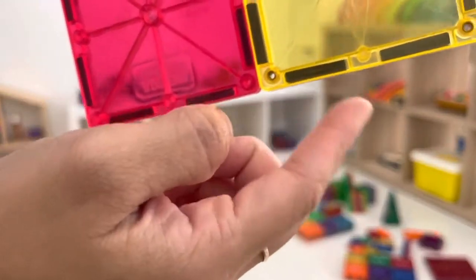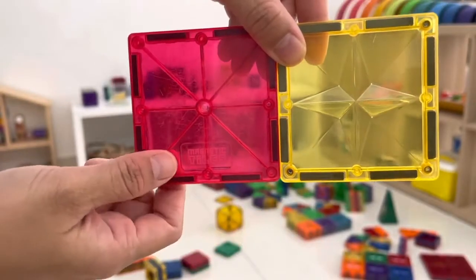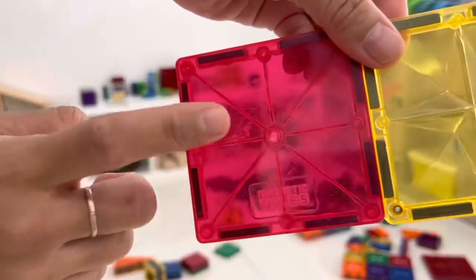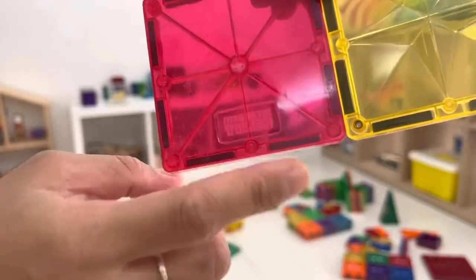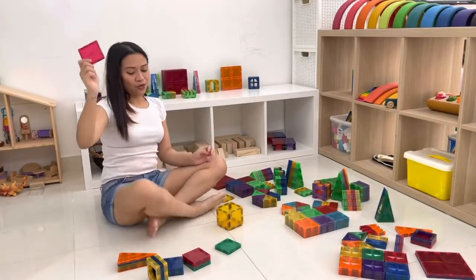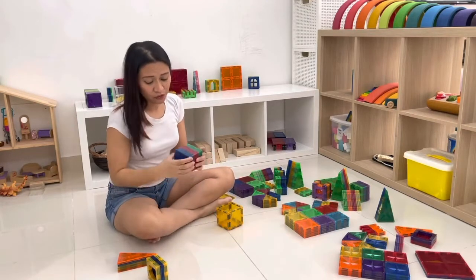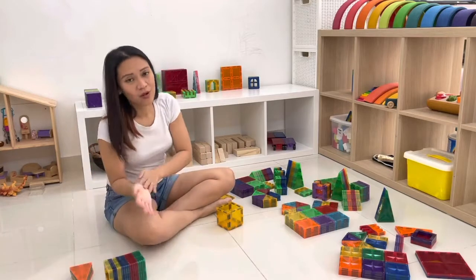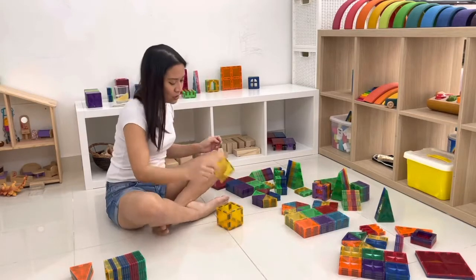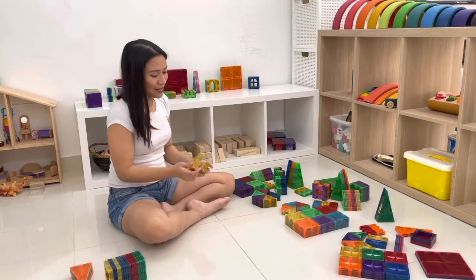The magnets on that one are significantly smaller — much thinner than the Joint X one. These are very similar to the current generic ones I have, but those generic ones are very thin in the magnets and very frustrating. So if you're going to get generic ones, you have to be really careful where you're getting them from. I feel I got really lucky with these generic ones — I've ordered them three or four times already.